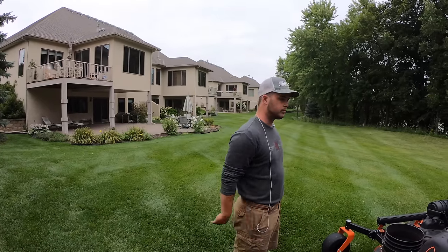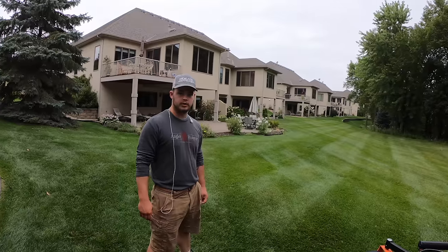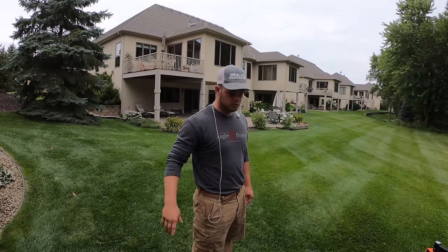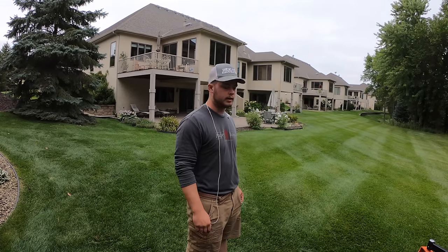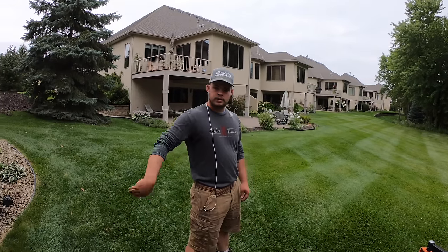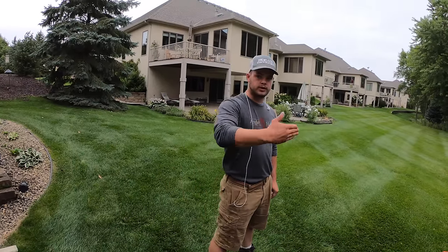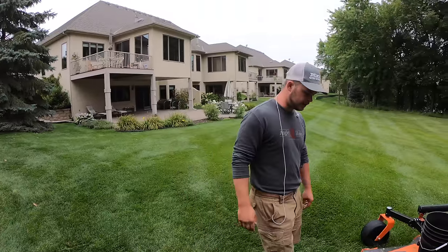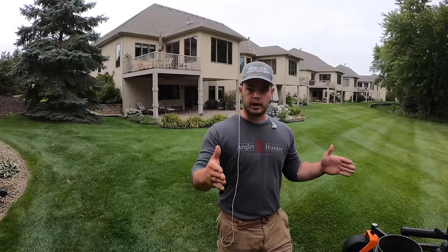Over in the next section in that big area, I just have one nice set of lines — just nice and long, going from one side to the other. But I only mow that every other week, and then the other week I do a random pattern because I don't want to get rid of those lines. I want those ones to stay there because they look the best. It's kind of hard to mow it any other way because it takes too long — the area is really long and really narrow.